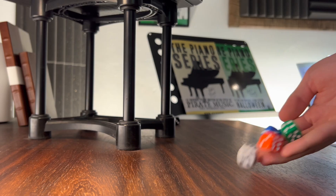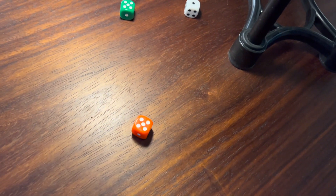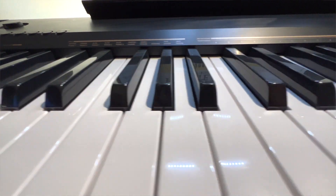But thankfully, I've got a solution. Simply put, you take four dice, roll them, take the numbers you just got — in my case, I've got a six, a five, a one, and a five — and link them to a note on the piano.